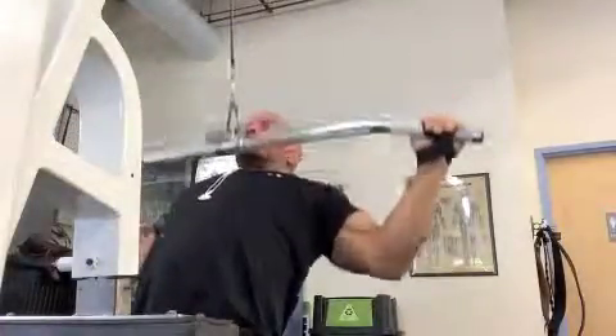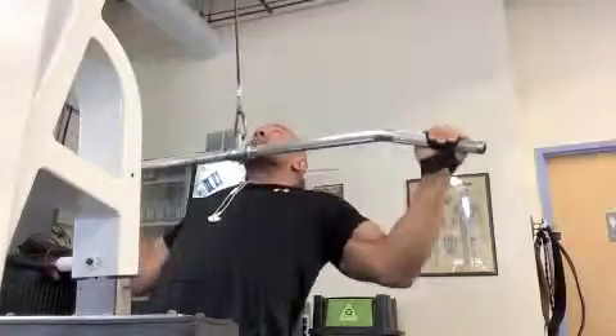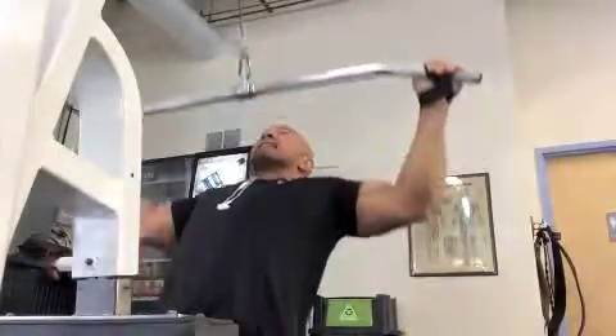Front lat pulldowns with a wide grip, 3D style. You'll see I have a little wider grip than normal. I'm leaning back slightly, as with all lat pulldowns, so I can get a proper arch position in my back — chest and ribcage are up.